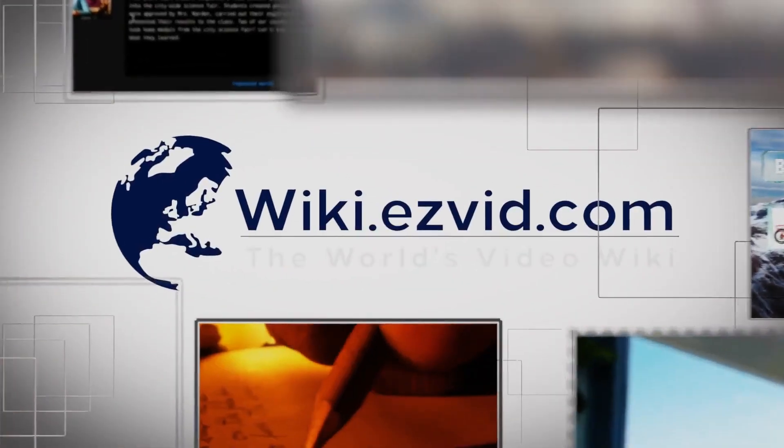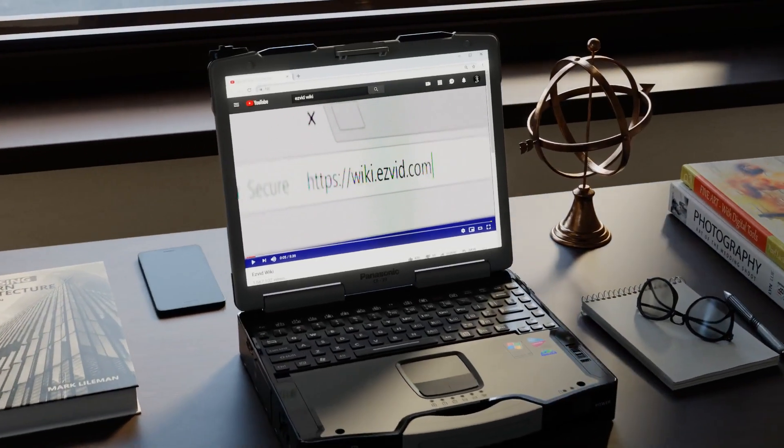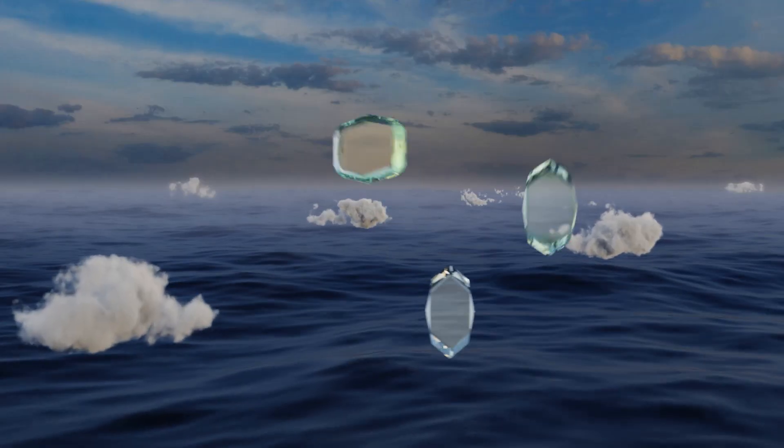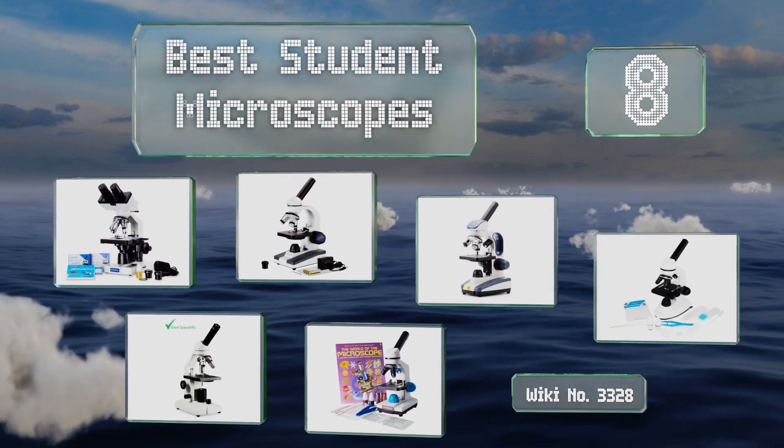wiki.easyvid.com — search EasyVid wiki before you decide. EasyVid presents the eight best student microscopes. Let's get started with the list.